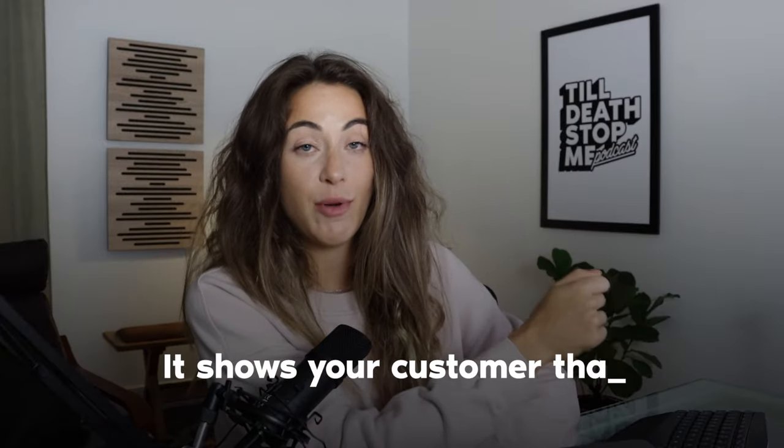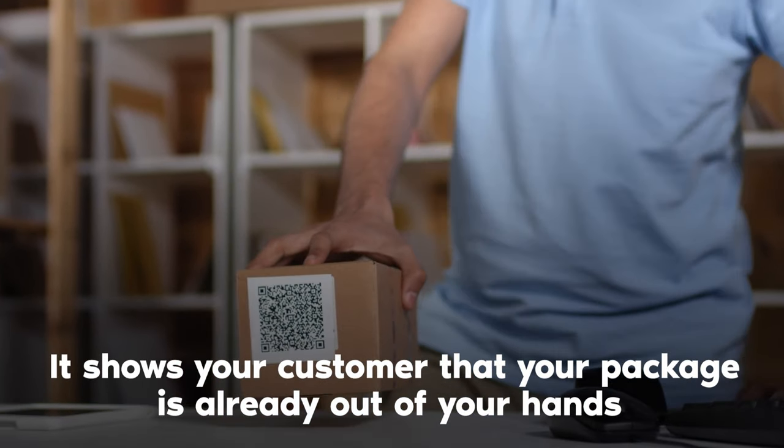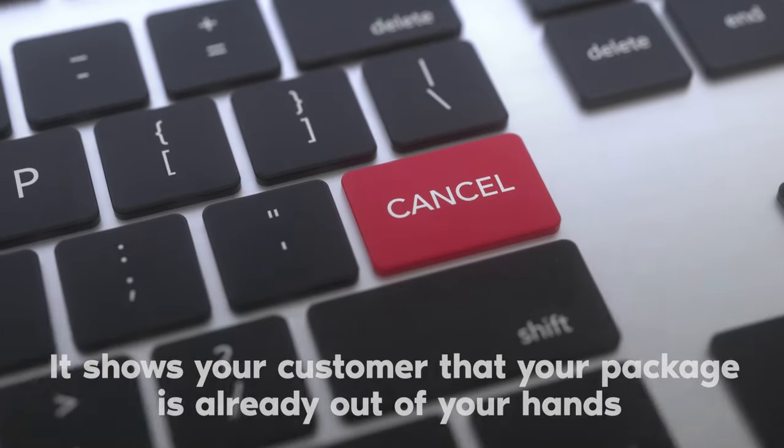You can leave the scan form with an attendant sooner, and once they scan it, it takes the liability out of your hands and shows your customer the package is actually out of your hands and in the post office's. This matters because sometimes customers say they put the wrong address and the tracking doesn't look like it's in transit yet — even though it actually is. Using a scan form means it usually gets checked in earlier, providing proof that it's no longer in your hands.